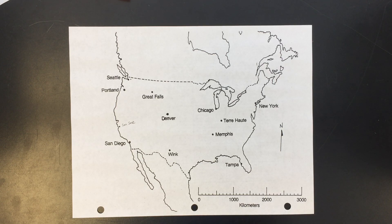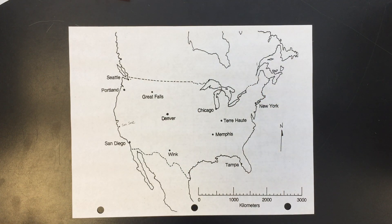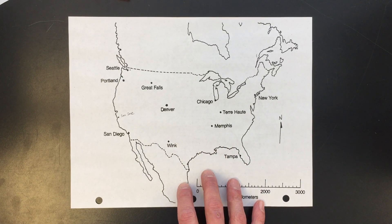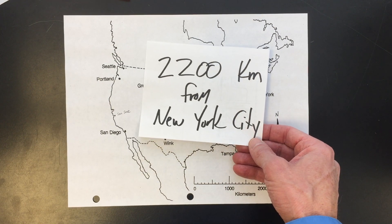Hello everybody, Mr. Gazzett here. Today we're going to do earthquake triangulation that will involve us drawing three circles and then drawing an X where the epicenter of the earthquake is. I'm going to show you how to do it with the compasses like this. So this is going to be our map here, and our first circle is going to be 2,200 kilometers from New York City.